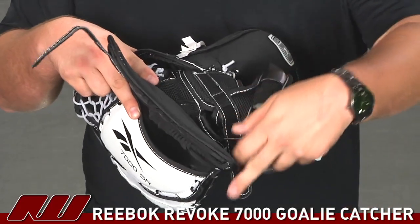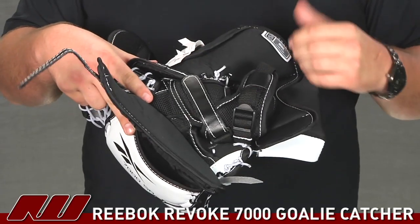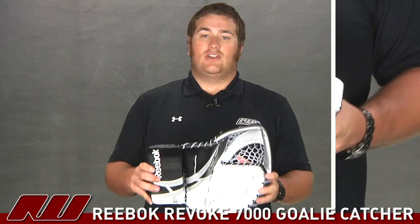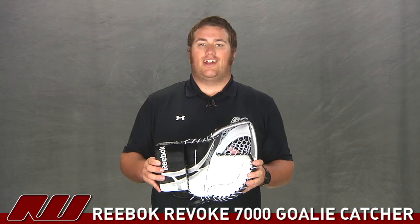Going into the fit, there's going to be a strap going right over the hand to help lock the catcher on, as well as one at the wrist to give you a really secure fit with this catcher. So this has just been a quick look at the Reebok Revoke goalie catcher, available here at Inline and Ice Warehouse.